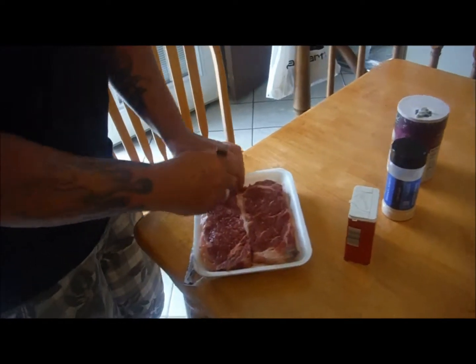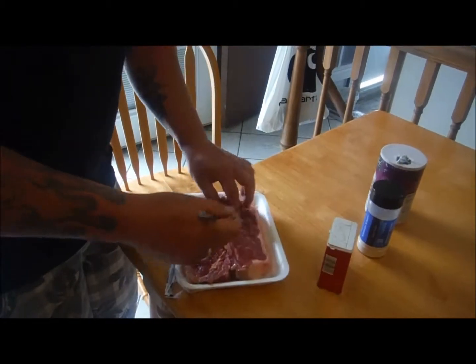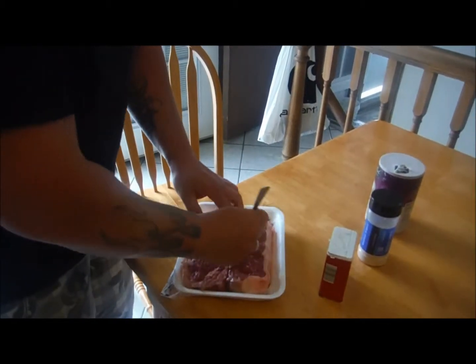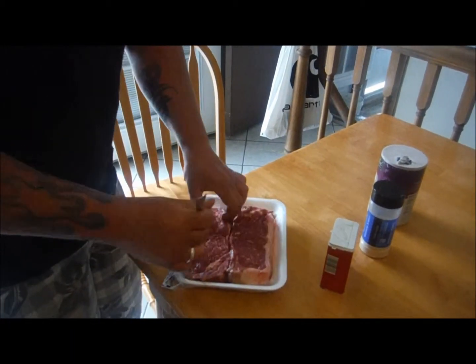Hi again. This is us making a steak dinner on a budget. So we went ahead and you can go to your Indy Produce — they have great deals. Usually like $10 you can get two steaks, sometimes you can get it for $7. So whenever I see that, I stock up and put them in the freezer. That's what we're doing now.